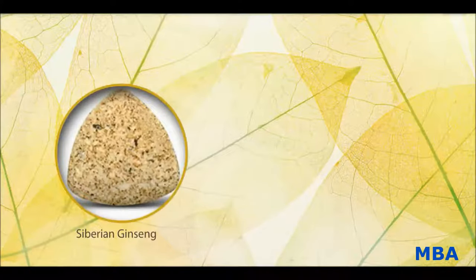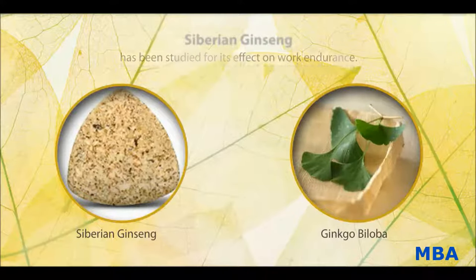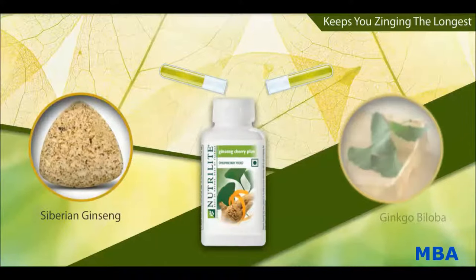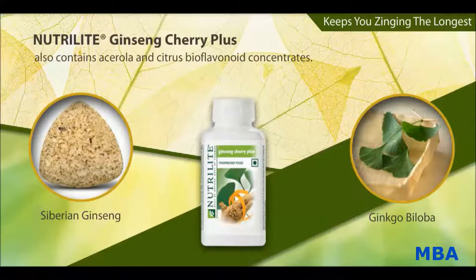There has been extensive research on Siberian Ginseng and Ginkgo Biloba. Siberian Ginseng has been studied for its effect on work endurance. Nutrilite Ginseng Cherry Plus uses standardized Siberian Ginseng and Ginkgo Biloba extracts, and also contains acerola and citrus biflavonoid concentrates.